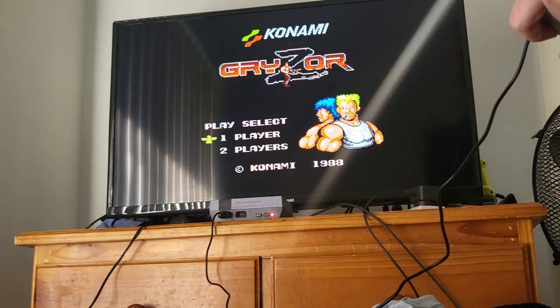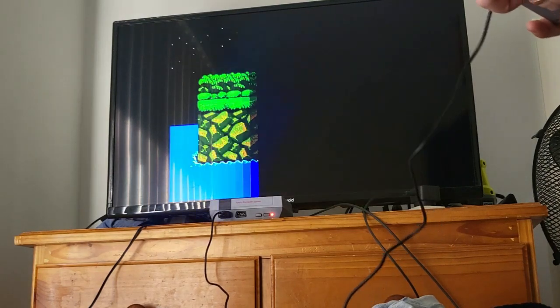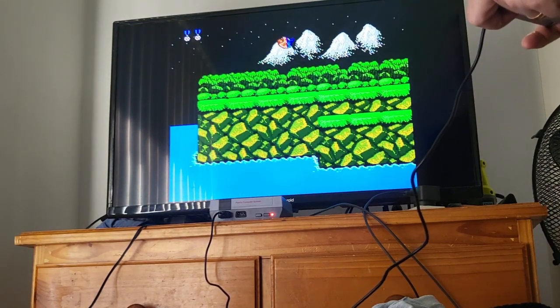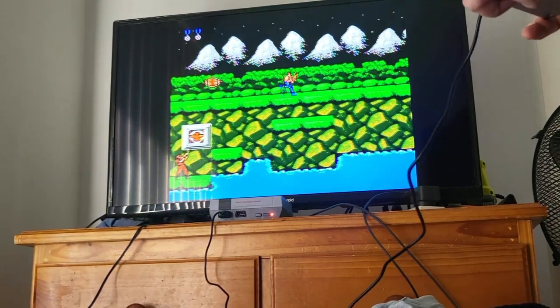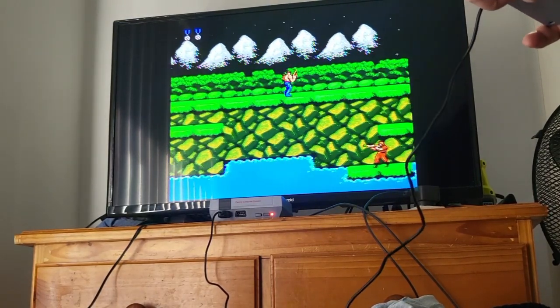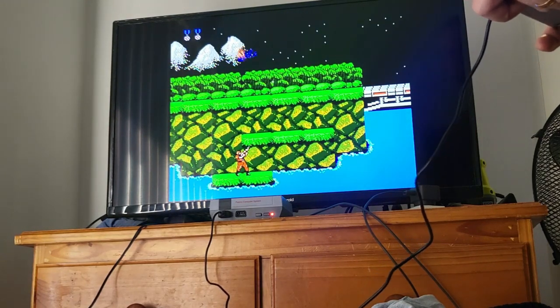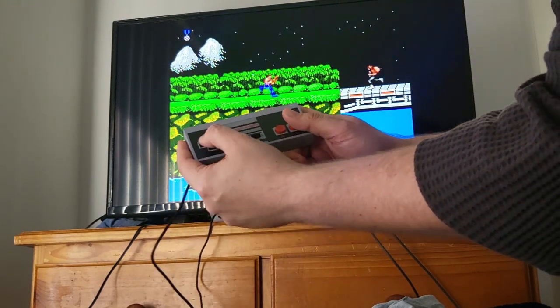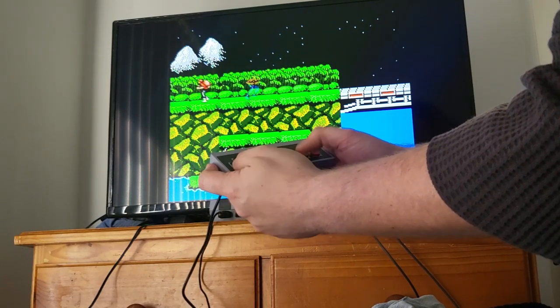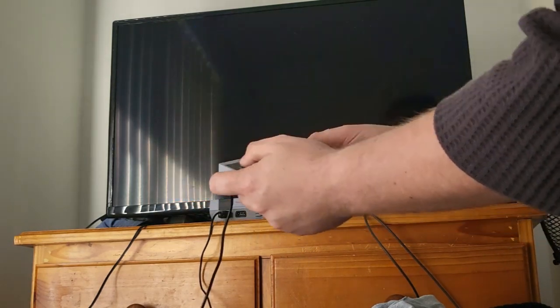Let's go into Contra. The picture is pretty clear considering it's just AV — if I run this on a CRT it might look even better and I might not have the distortion. The controls are responsive. The D-pad is a little squishy, it's not the best. Yeah, I suck at Contra.